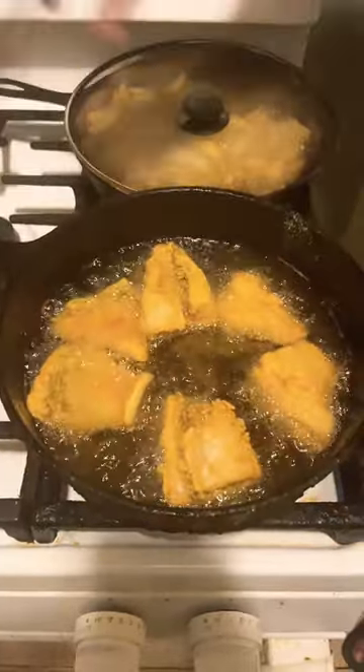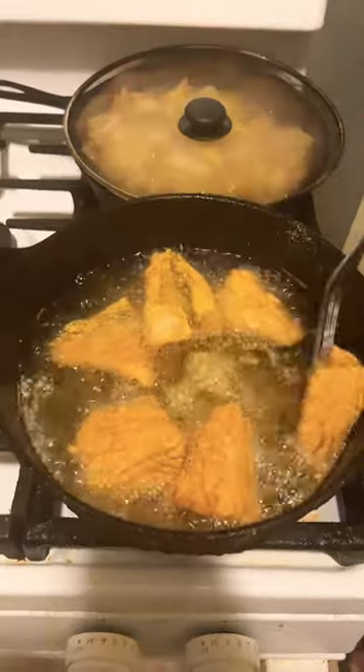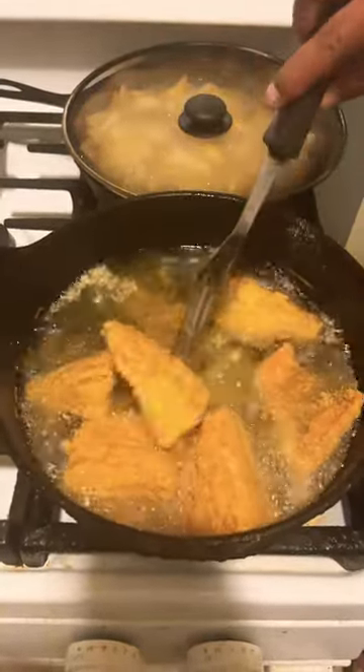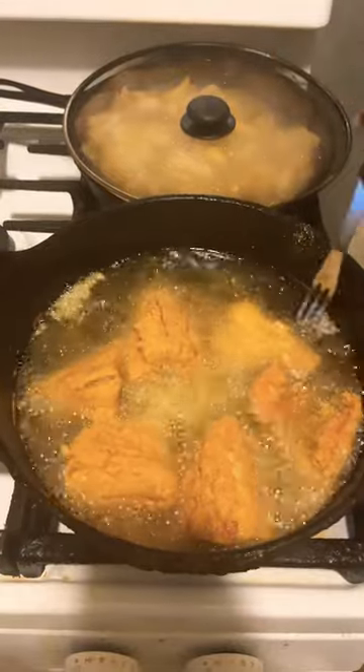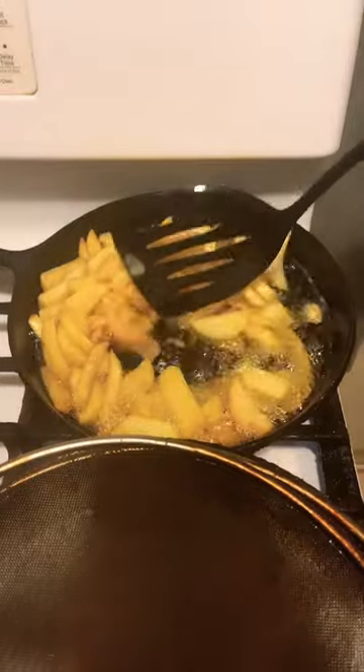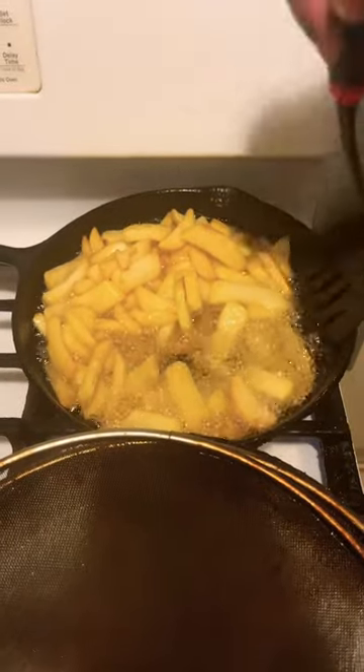Turn your fish over. Flip your fries over in your cast iron skillet.